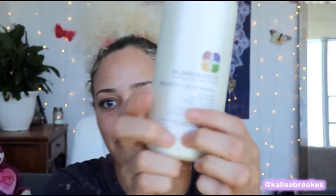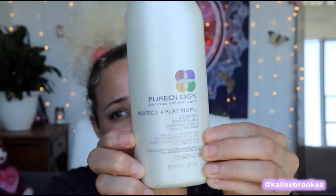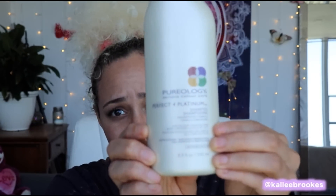You need a good purple shampoo. I like Pureology Perfect Platinum — I've been using this for years. Some places say it's discontinued, but it's not. I was able to buy it on Amazon, no problem.